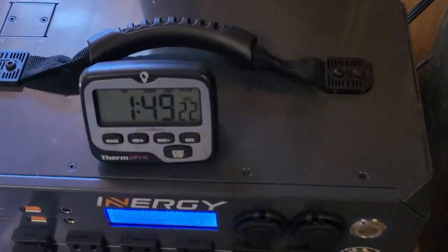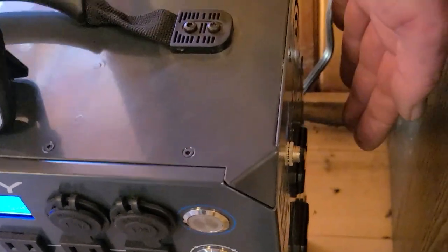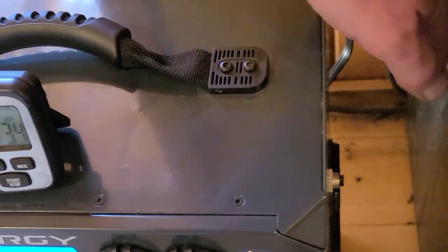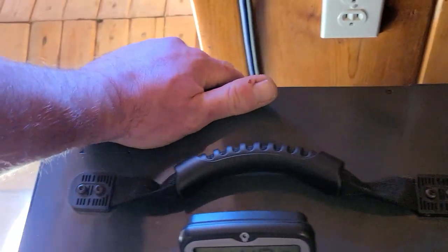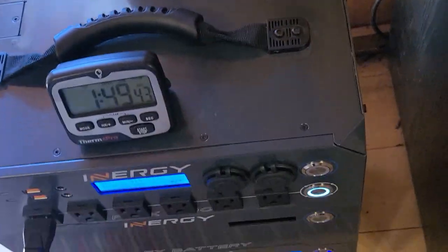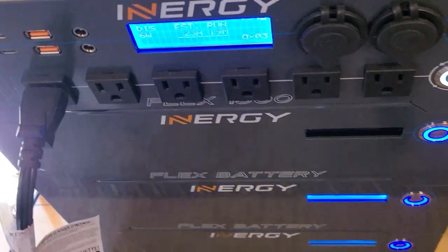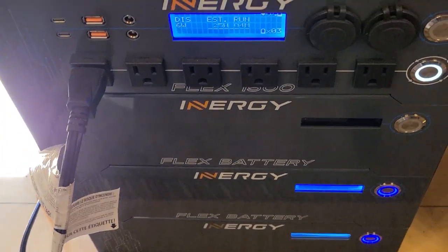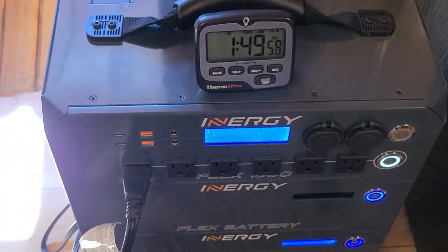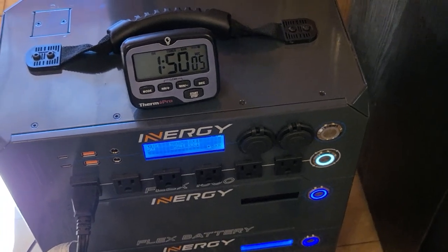Very successful test. Let's listen to the fans. It's blowing warm air out of the side, but nothing crazy. The unit itself feels cool to the touch on this side and barely warm at all on the other side. Everything just feels lukewarm, if at all — just a couple degrees above room temperature. I'm letting the fans do their thing and cool everything off, and that is a successful test. Very impressive.